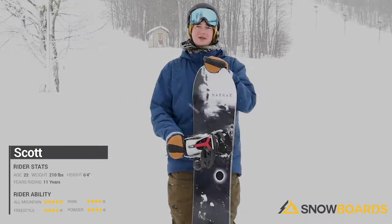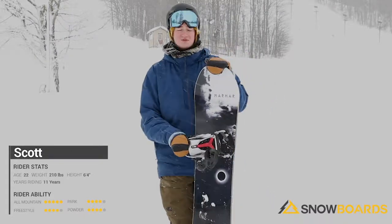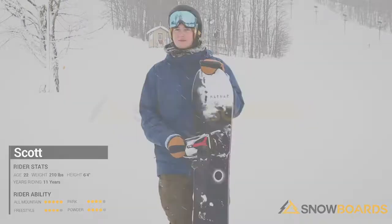I definitely recommend this to someone who is an advanced to expert rider, who's looking for something that's really aggressive and just likes to rip all around the mountain.